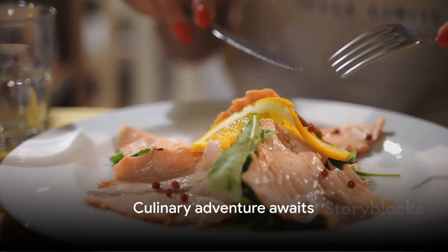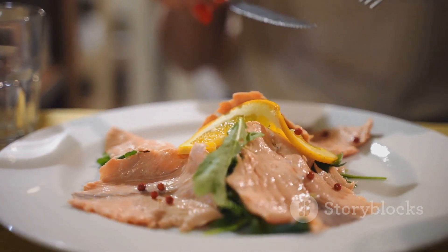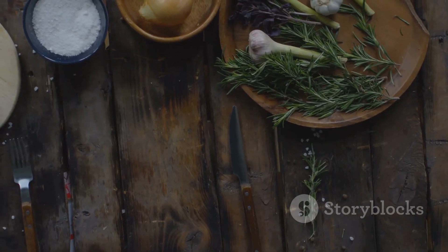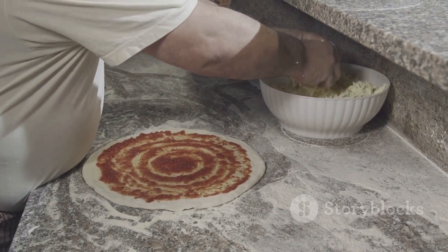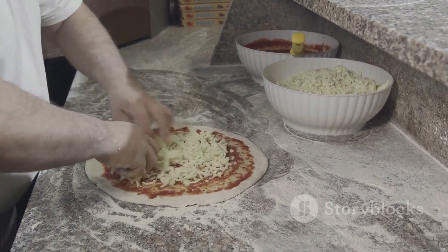So next time you're in the mood for a culinary adventure, remember this recipe. With a few simple steps and some fresh ingredients, you can create a Mediterranean feast that's sure to impress. Bon appétit.